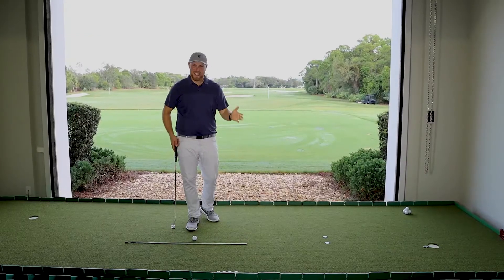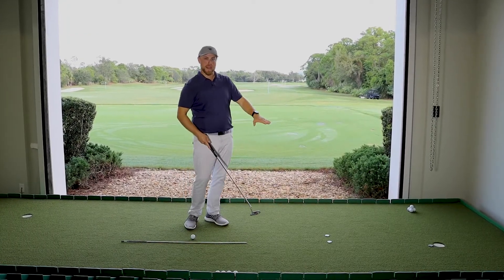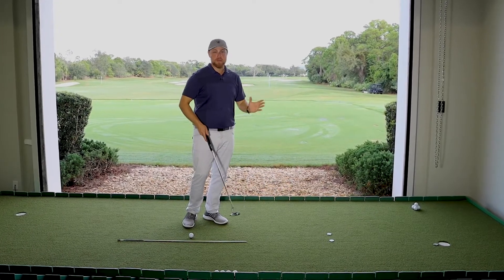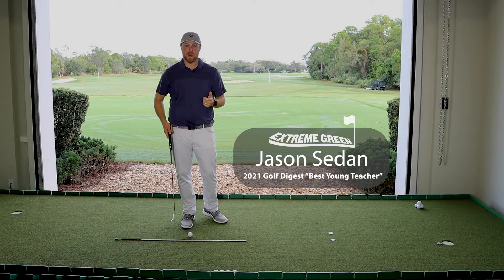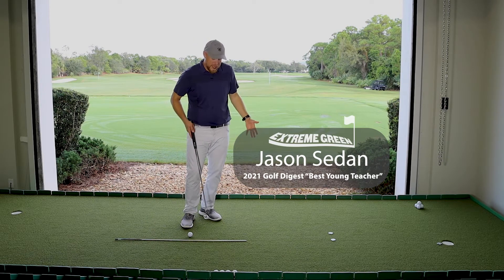One more piece to work on your extreme green is visualizing the break that you're going to take out to the course. Having proper feedback in your practice is critical to making this happen. I'm Jason Sedan coming to you from the Butch Harman Floridian, where I'm standing on the extreme green with about a six-foot putt.